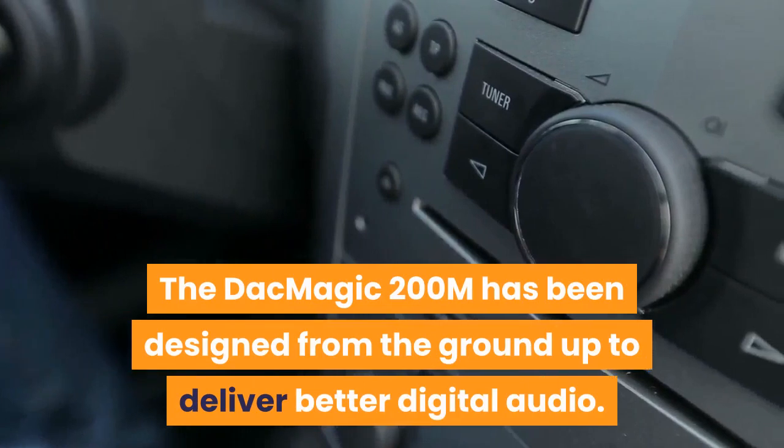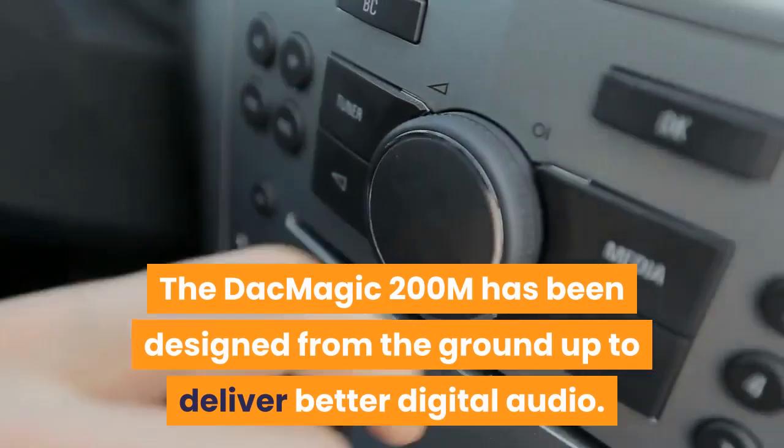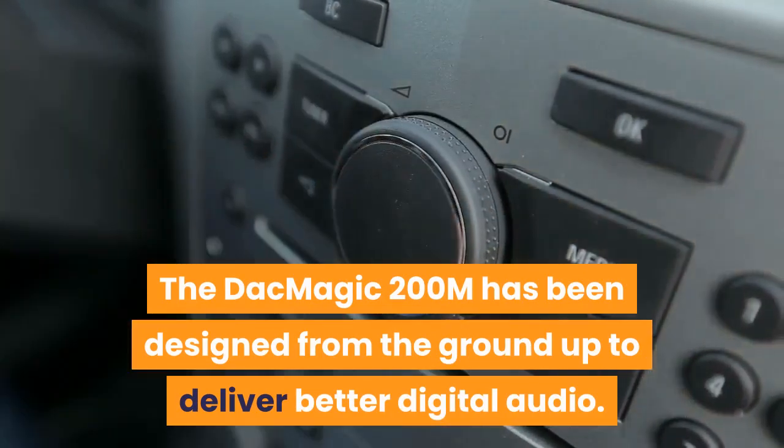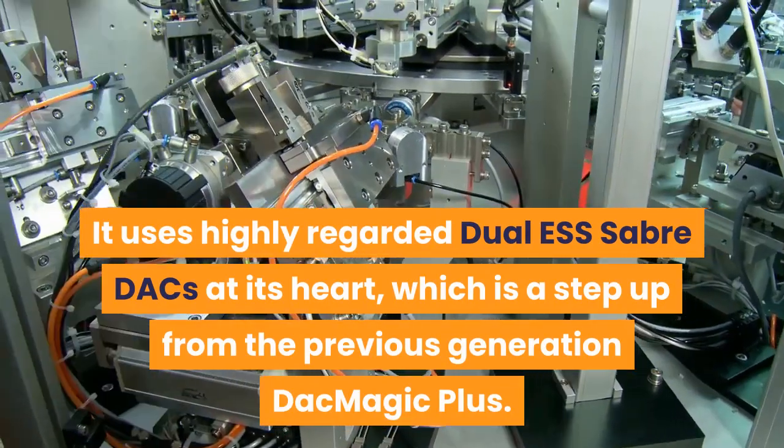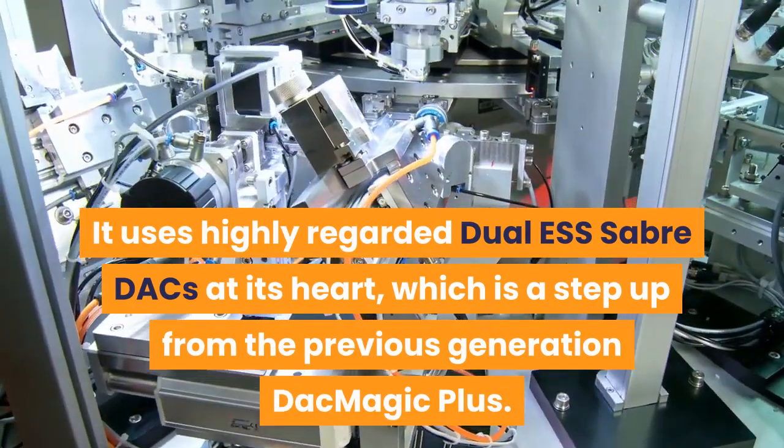The DacMagic 200M has been designed from the ground up to deliver better digital audio. It uses highly regarded Dual ESS Sabre DACs at its heart, which is a step up from the previous generation DacMagic Plus.